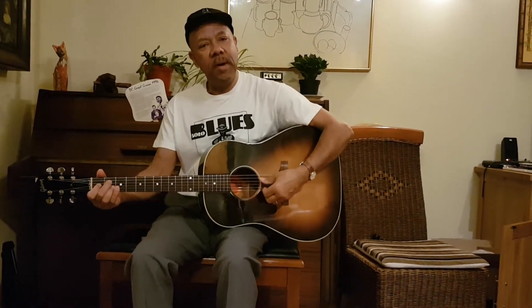I'll be demonstrating some country blues techniques where I'll show you how to take your thumb and play a bass line, and then use your index finger to play a melody line to accompany yourself — like the song I was just doing.